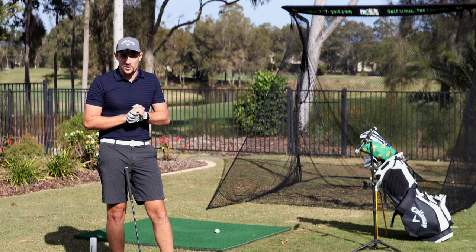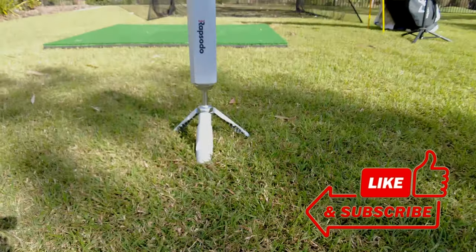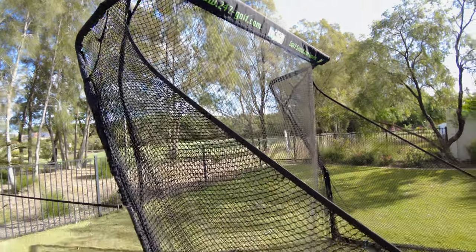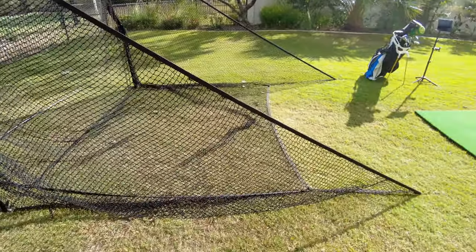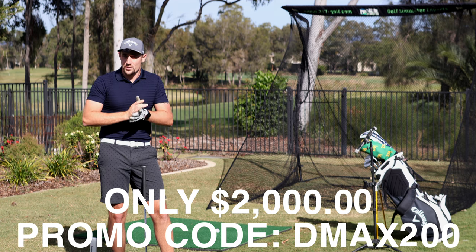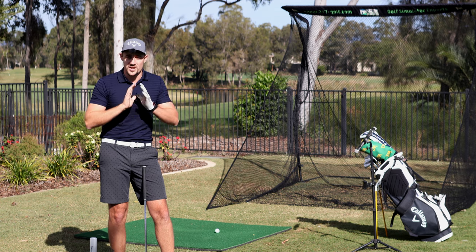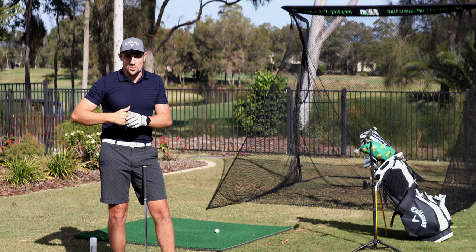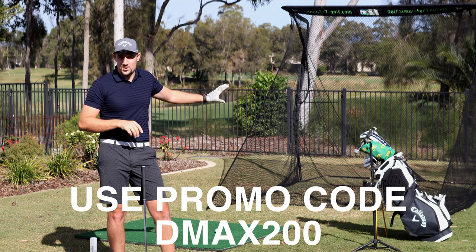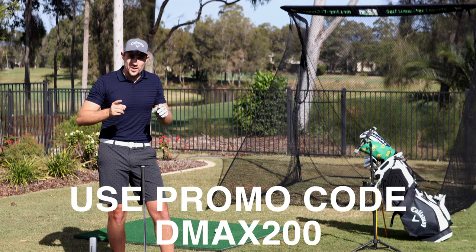G'day everyone, welcome back to another David Baxford golf video. Today we have what I believe is the best outdoor sim setup for the Rapsodo MLM2 Pro from 247 Golf — that is the return net with the MLM2 Pro, a mat, and side nets — the whole kit and caboodle. You can get this for just on $2,000 Australian. The actual price is $2,199, but if you use my code DMAX200 you can get all of this for $2,000.